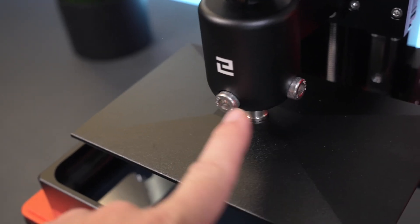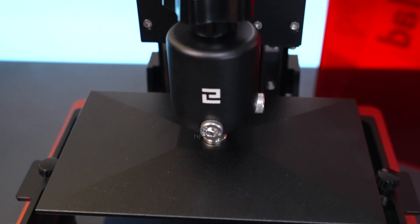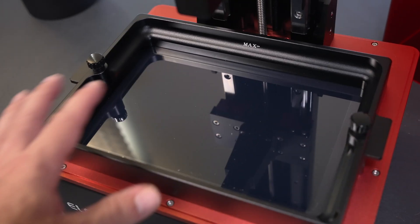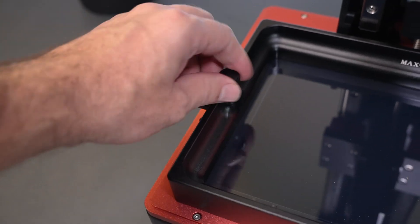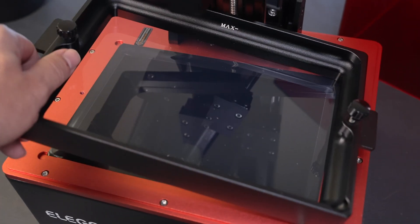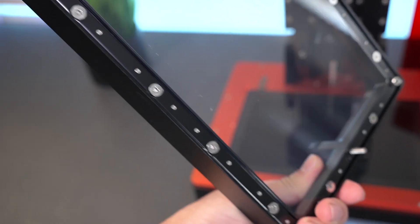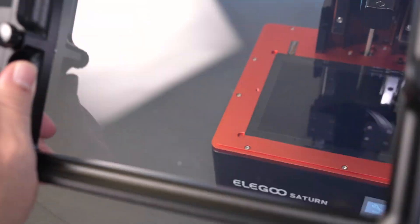We have two locking bolts here, and we're going to do the leveling in a second — it's quite simple. Underneath we can see the tub, and it is a pretty large printing volume. It mounts on two little bolts, so to take it out you have to completely unscrew it on each side. You can see the bottom of it with all those bolts around, which gives you the ability to change the film when needed.